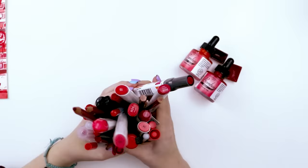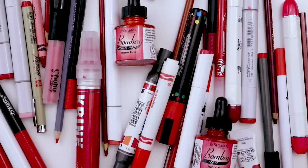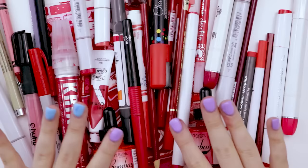Here we have it — all of my red art supplies that I meticulously picked off of their shelves and out of their individual containers. But let's not focus on the negative. Today we're going to be drawing something using every single red art supply that I own.